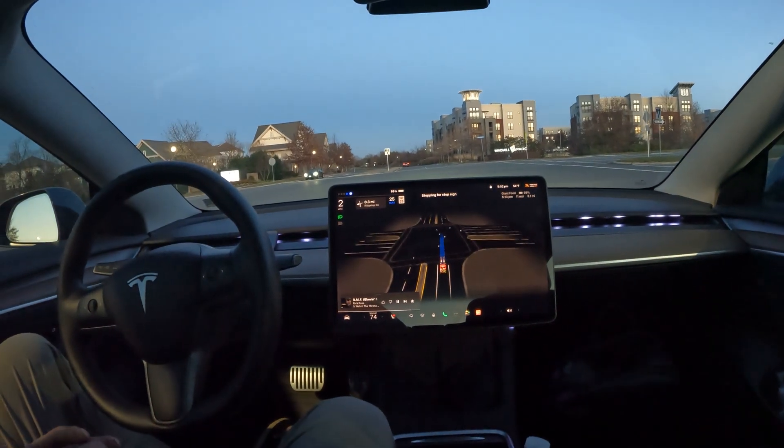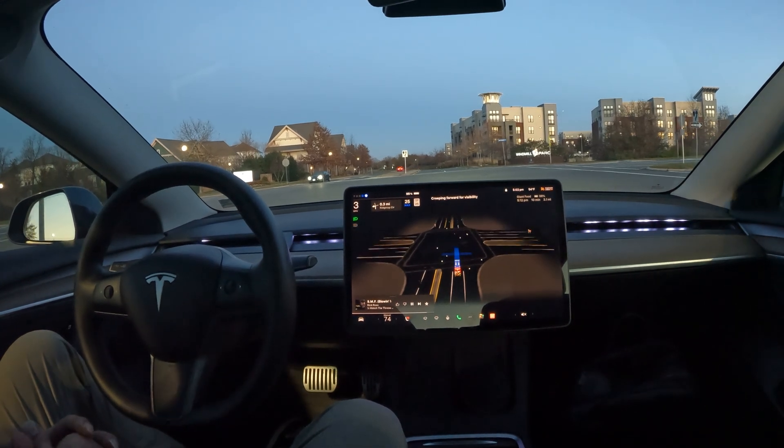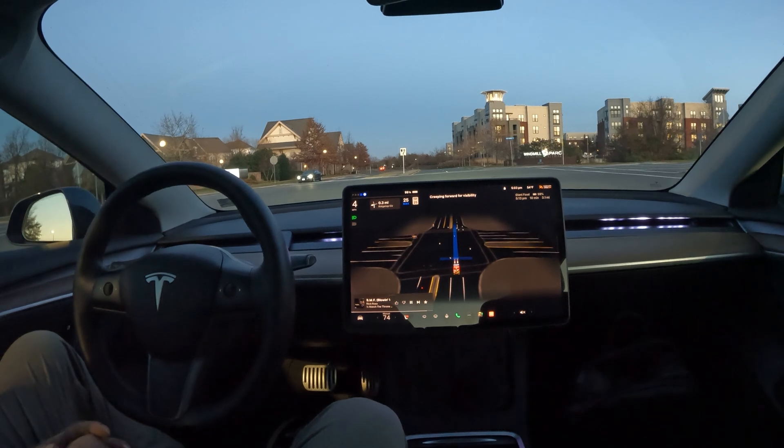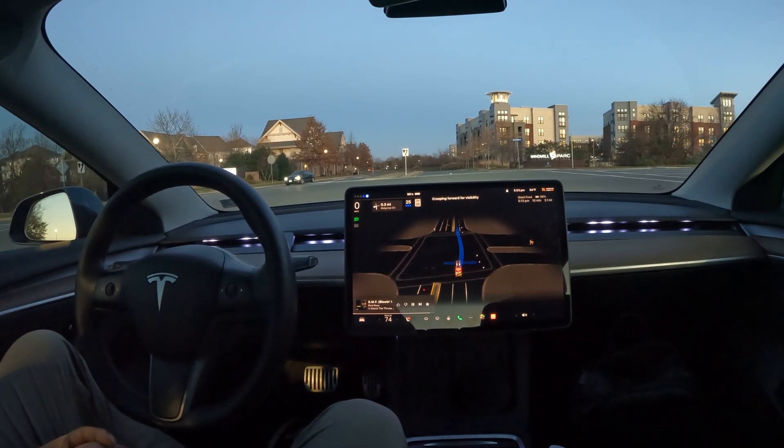It came to a complete stop at the stop sign and we're going to creep up for visibility — it's a pretty busy intersection. We have cars coming, so we need to wait for this person to make a left.